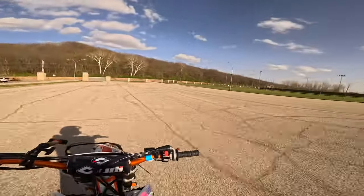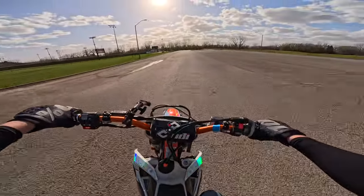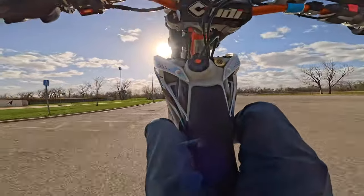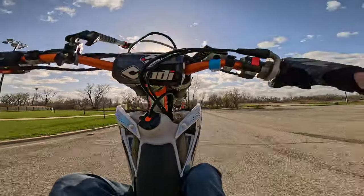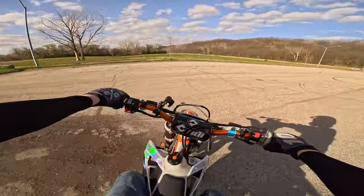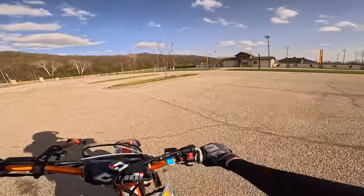I want to get better at my no handers. I really just want to get dialed in on this thing again. I got the coasters down, the foot brake work. Once I put that handbrake back on — boy. I got some ideas for my stunt parts too.